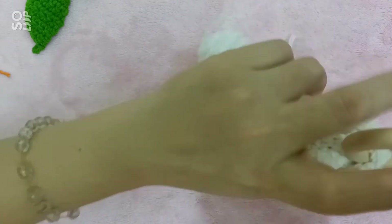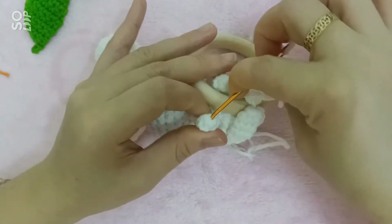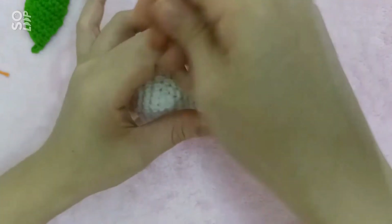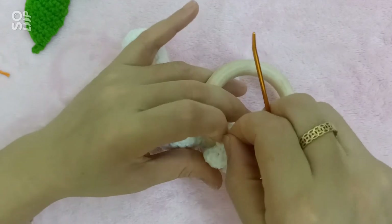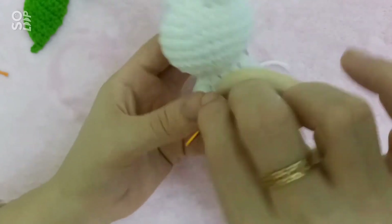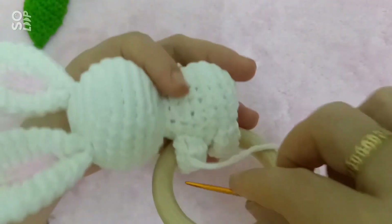Và mình cũng luồn kim về cái vòng tròn ma thuật ở cái phần tay. Sau đó mình luồn kim qua vòng gỗ và mình nối với cái vòng tròn ma thuật của cái phần tay bên này và cái phần tay còn lại. Mình luồn lại và mình khâu cho nó kín cái phần này. Vậy là bây giờ bạn thỏ đã ôm được cái vòng gỗ của mình rồi. Bây giờ mình sẽ luồn sợi, mình giấu sợi, lại qua vài mối, sau đó mình sẽ giấu sợi.